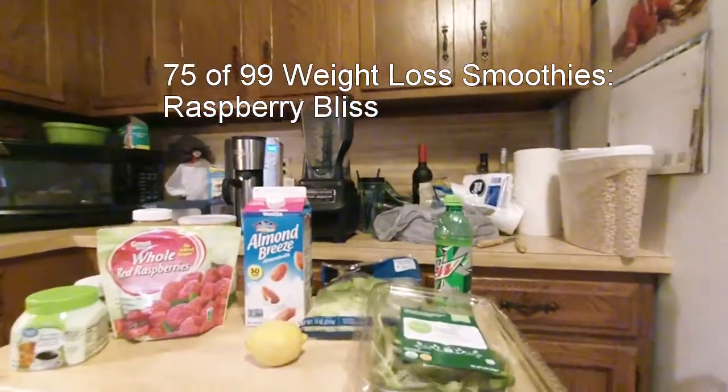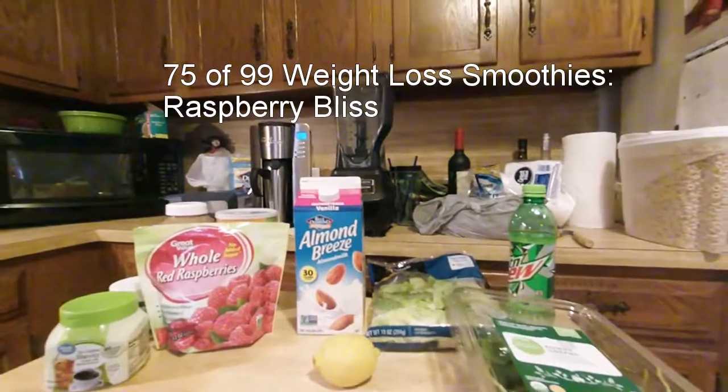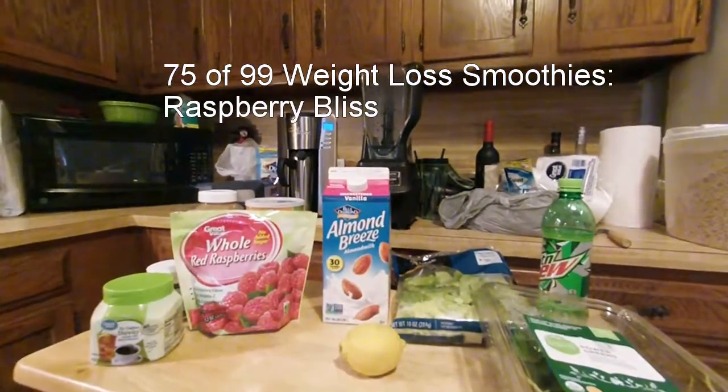Good morning. This is number 75 of 99 weight loss smoothies.